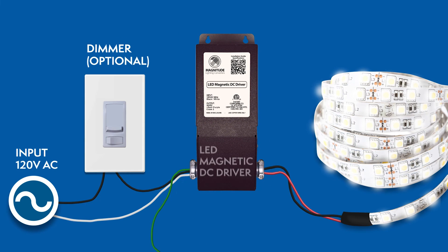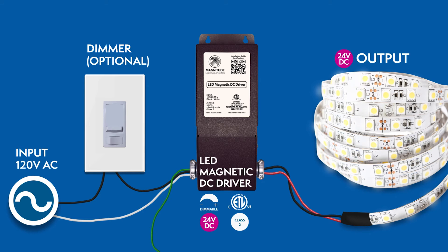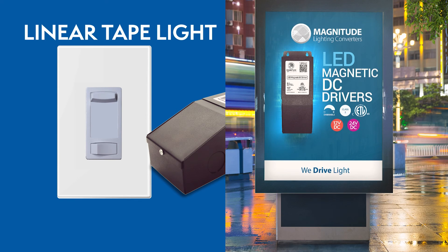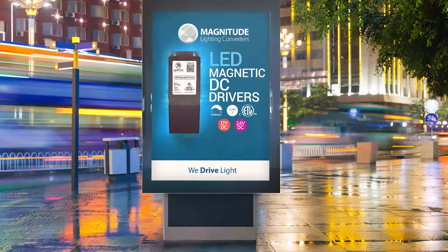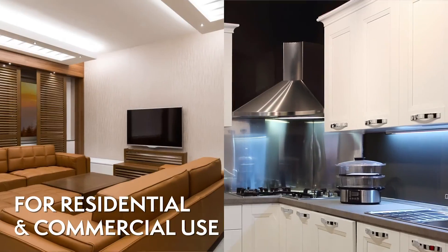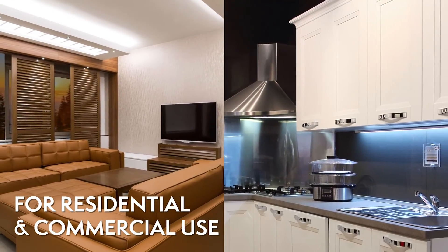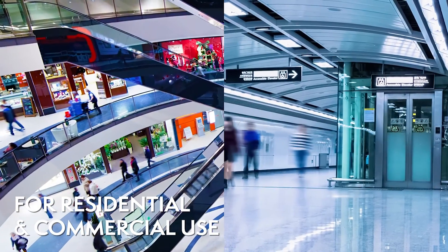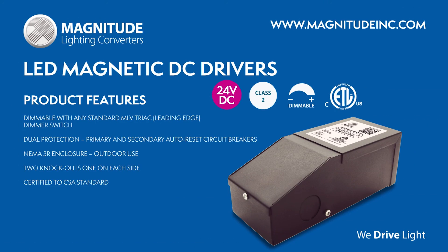Let's recap how the installation should look. The M-Series magnetic dimmable LED DC drivers are compatible with many lighting applications and fixtures: LED tape lights, linear tape lights, LED signage, and more. For more information, please visit our website or contact our sales team.